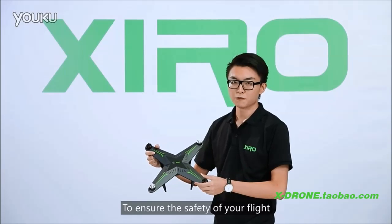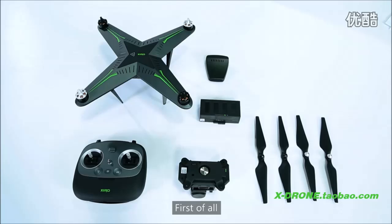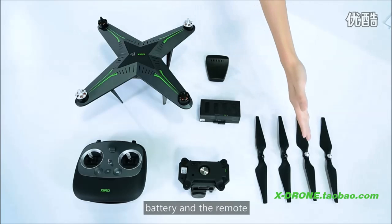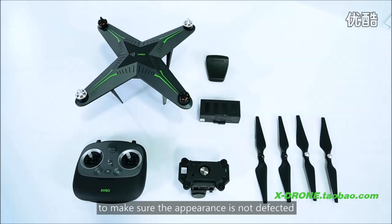To ensure the safety of your flight, we suggest you inspect the drone before it takes off. First of all, check the drone, propellers, battery, and the remote to make sure the appearance is not defective.